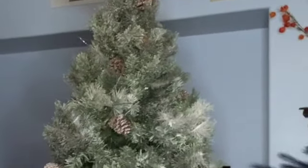Hello, hello, hello, and welcome back to my channel. Welcome back to the Wrapped and Scratch channel. As you can see from the title, we are doing our tree.